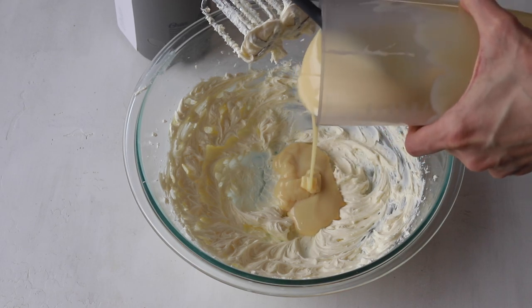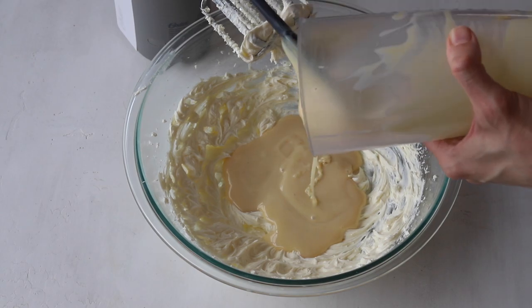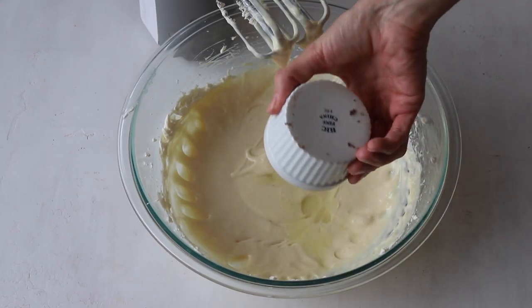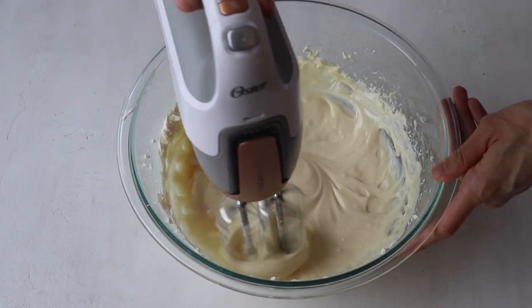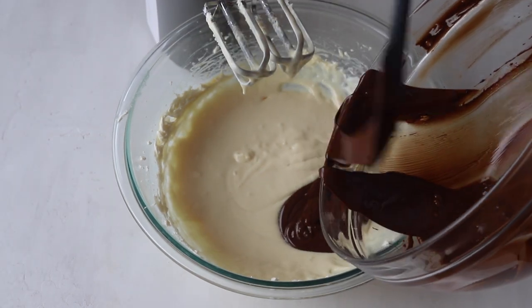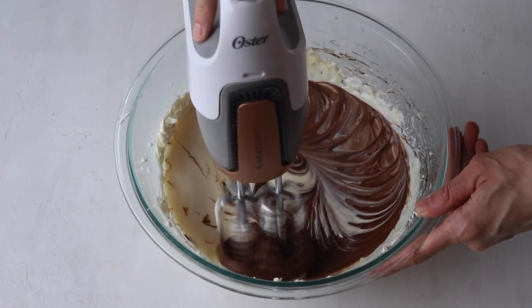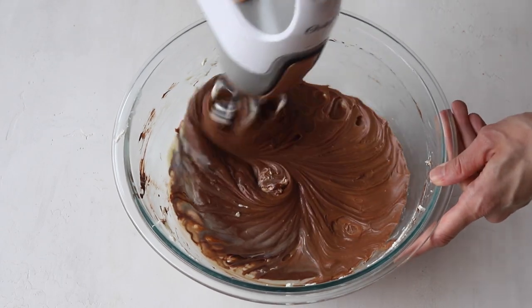Add sweetened condensed milk and mix to combine. Then we're going to add lemon juice and vanilla extract. Finally, we're going to add our melted and cooled chocolate — make sure that the chocolate isn't warm. Mix until the ingredients are incorporated together.